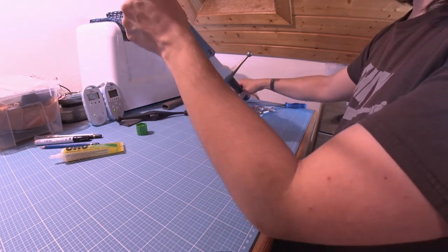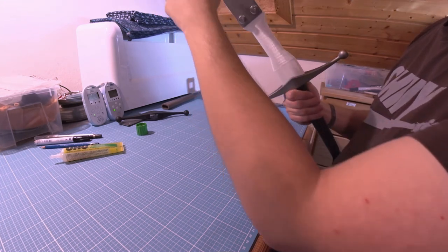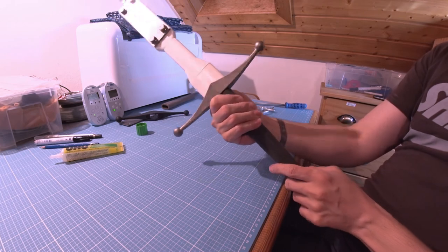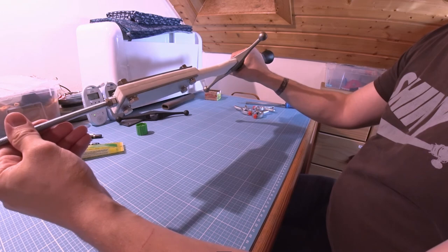I'm going to remove the unneeded part of the rod with a saw, and this is it — everything assembled and neat in place.